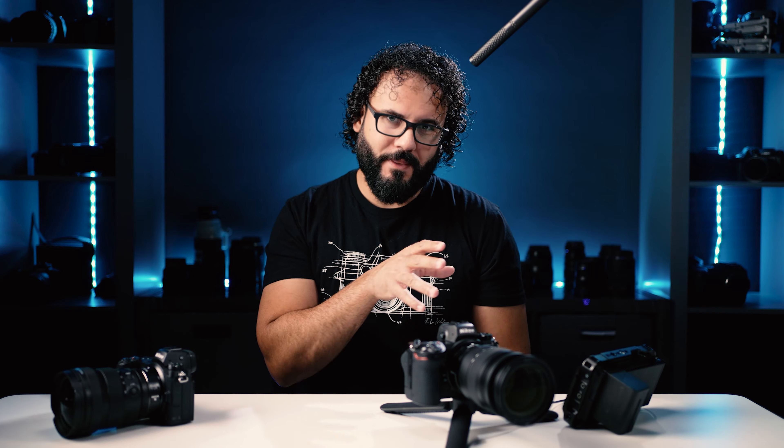I do have a kit down below with all links to all the accessories and lenses and our favorite stuff for the Nikon Z6 II and Z7 II. Pretty much all of these settings apply to both cameras, but we're going to go over this specifically for the Nikon Z6 II. So let's get into it and we'll start at the beginning of how I set this camera up for photos.